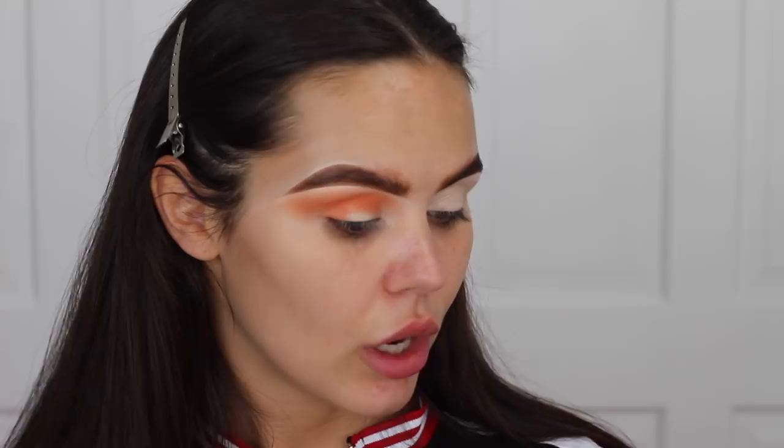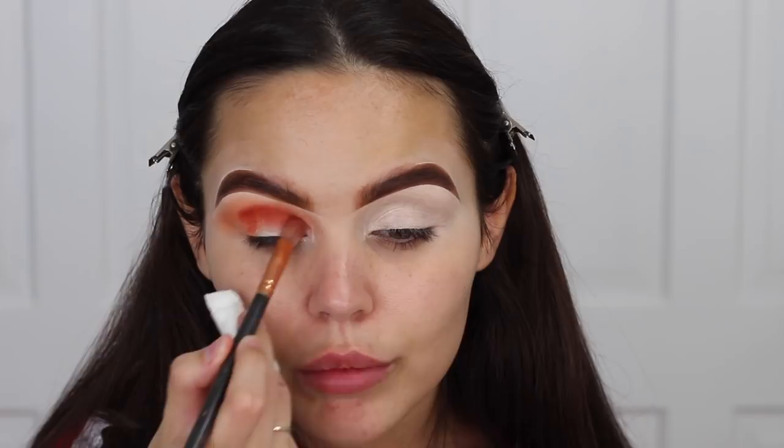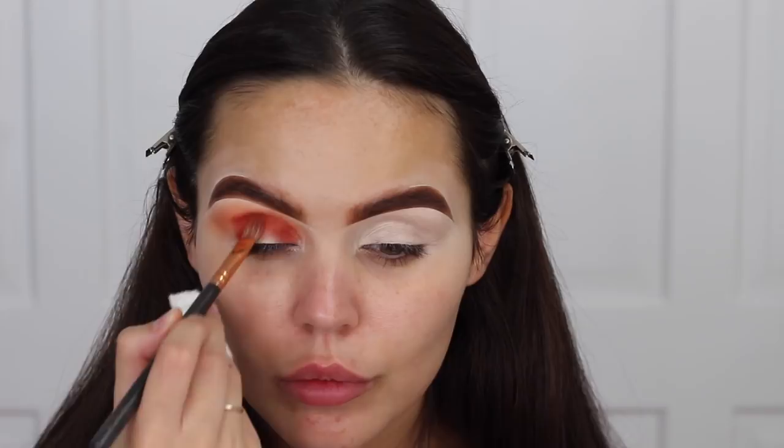I'm then going to take a smaller brush and pack on a deep orange from the Zoeva palette — just start by patting that on. I'm going to put this in the inside corner as well, because it's going to be a spotlight look, so you'll need that inside corner. The last blending brush is going to soften just that edge — that bit that clearly needs blending. Now I'm just dragging that deeper orange further out as well.